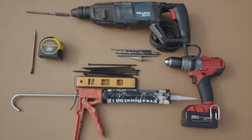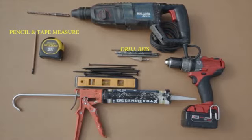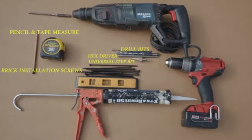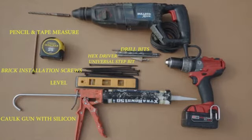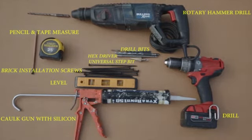The following tools are required for installation on brick: a pencil, tape measure, relevant drill bits, universal step bit, hex driver, brick installation screws, a level, caulk gun with silicone, drill, and a rotary hammer drill. Depending on the type of brick, a drill with a hammer function may work in place of a full-size rotary hammer drill. A more detailed list including specific required drill bits and screws can be found in the shutter manual.